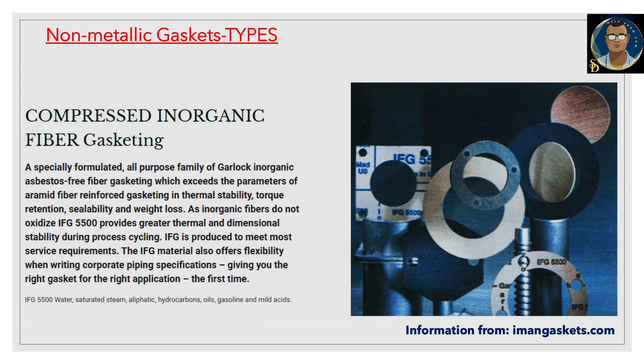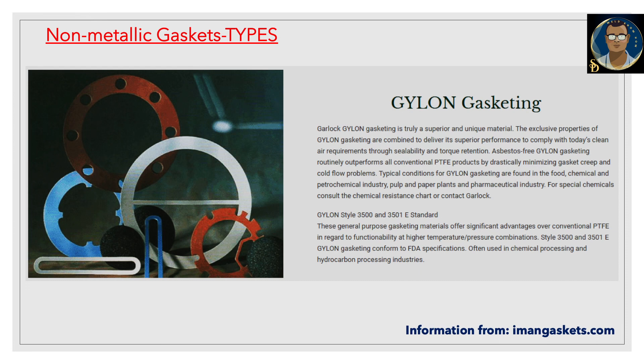The second category is compressed inorganic fiber gasketing — a specially formulated all-purpose family of asbestos-free inorganic fiber gasketing which exceeds aramid fiber reinforced gasketing in thermal stability, torque retention, sealability, and weight loss. As inorganic fibers do not oxidize, the IFG 5500 series provides greater thermal and dimensional stability during process cycling. IFG is produced to meet most service requirements and is used for water, saturated steam, aliphatic hydrocarbons, oil, gasoline, and mild acids.